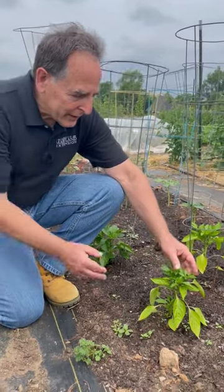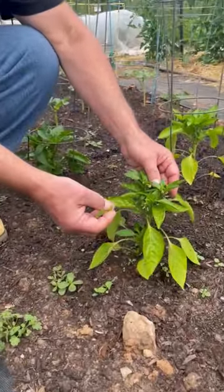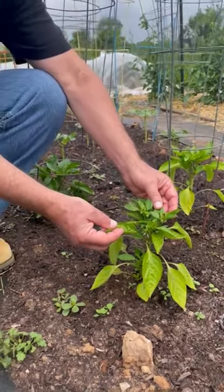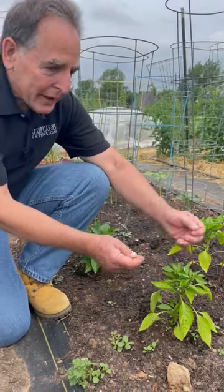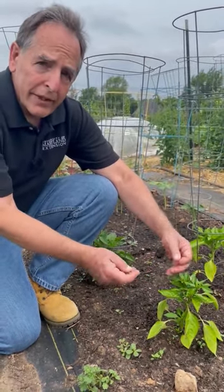So it's a really good practice to come in and remove all those flowers and young fruits for at least two to three weeks after transplanting. When you do this, it'll help the plants direct their energy toward the root system, the shoots and the leaves, creating a larger plant that'll support fruit production for the whole summer.